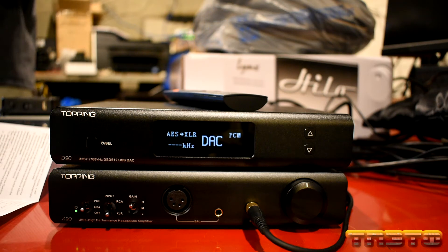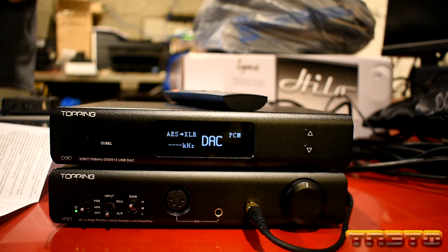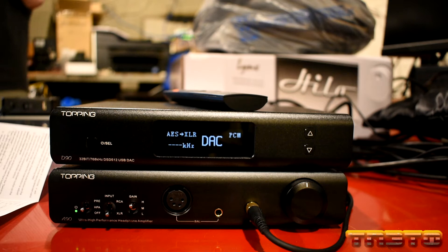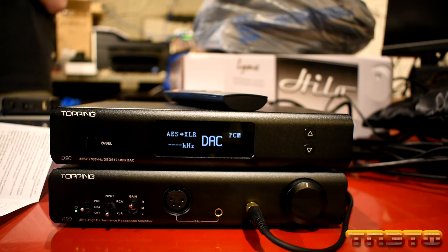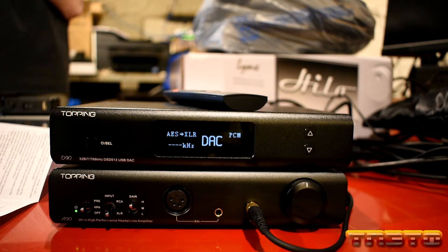One of the first things you want to do when you get your Topping D90 is change a few settings to get maximum performance. By default, when you get this unit, it will be set in pre-amp mode. This means it has a digital volume control on the DAC, which you can adjust using the up and down arrows on the right-hand side digitally, which is not ideal for maximum performance. You want to disable this pre-amp mode and put the D90 in what is called pure DAC mode.